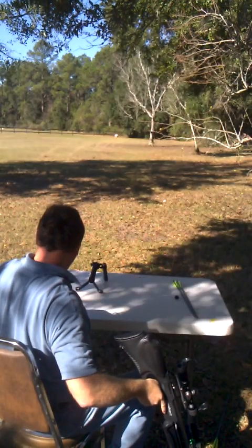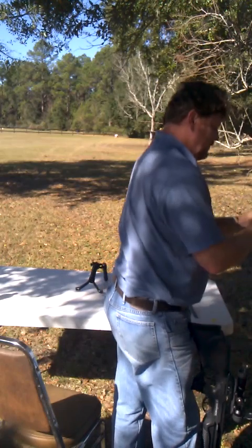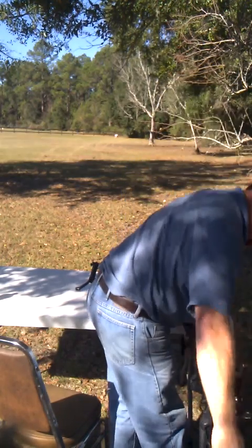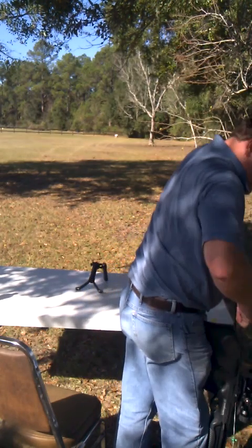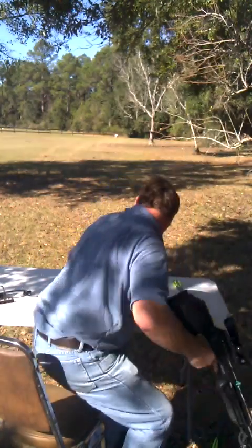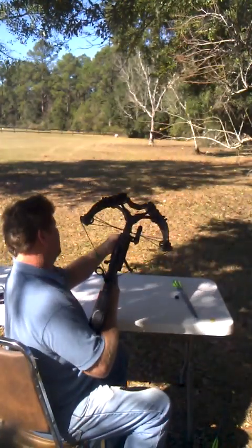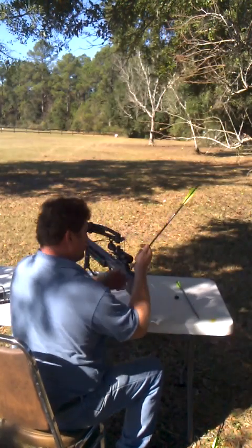I have to take my little bipod off every time so I can get my foot in there good. It does not collapse, but that's okay. I'll get one of those other kinds later — I don't have the money, so I just got to screw this thing on and off, but that's real easy.